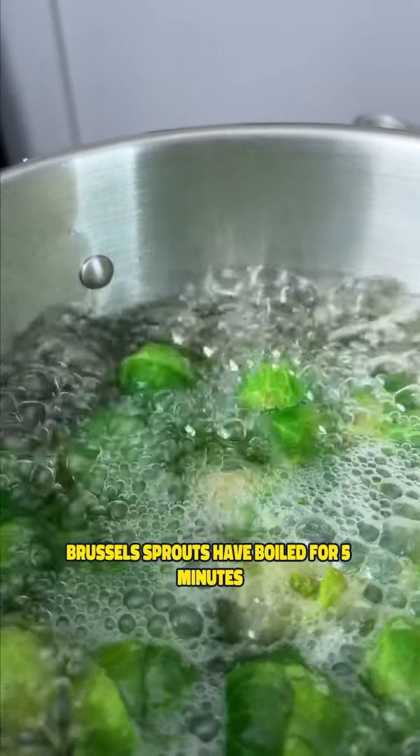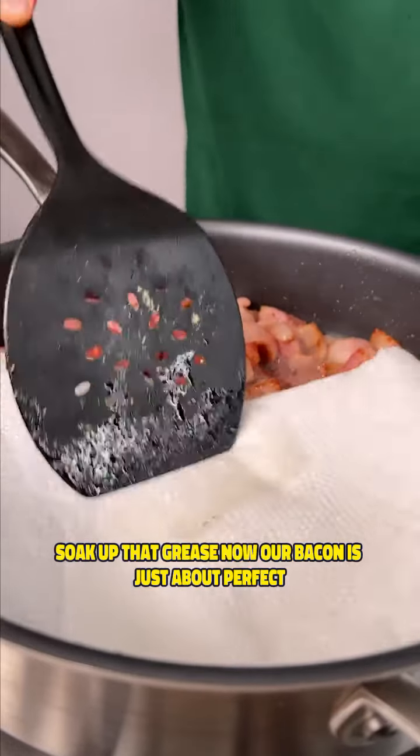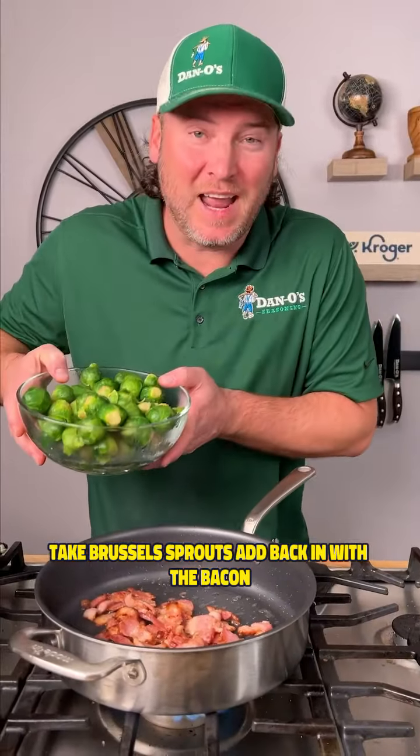Brussels sprouts have boiled for five minutes. We're gonna set them to the side. Soaked up that grease. Now our bacon is just about perfect. Take the brussels sprouts, add back in with the bacon.